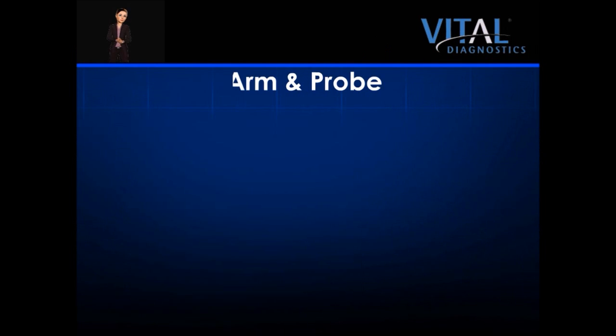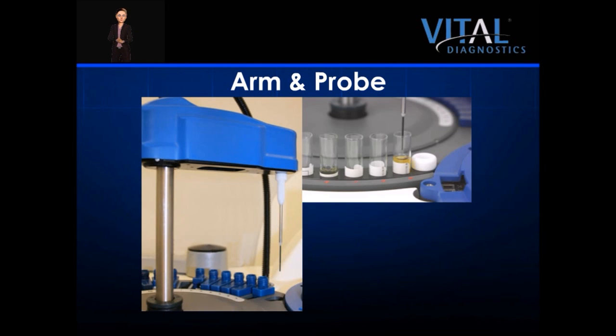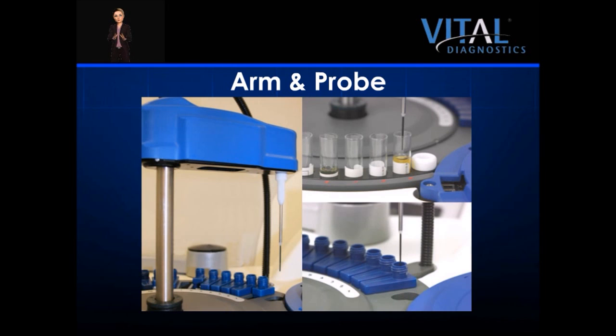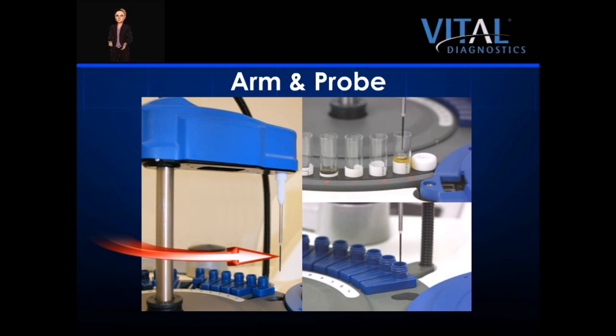The EON100 utilizes a single robust arm and probe for all of its pipetting needs. The unit features liquid level sensing, which is important in determining if a sample is adequately available and for the on-board reagent volume tracking feature. The probe is spring-loaded with a sensor that stops it when it meets an obstruction, preventing probe damage that could lead to downtime. The probe is Teflon coated, which helps to prevent cross-contamination. The probe washes itself in a dedicated washing station. The Teflon tip and the probe washing station together eliminate the need for costly disposable pipette tips and decrease operator interaction.